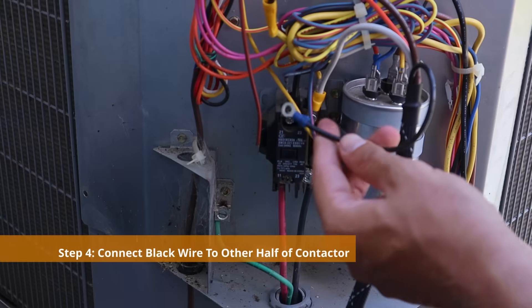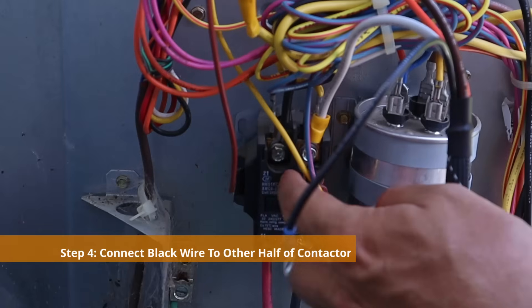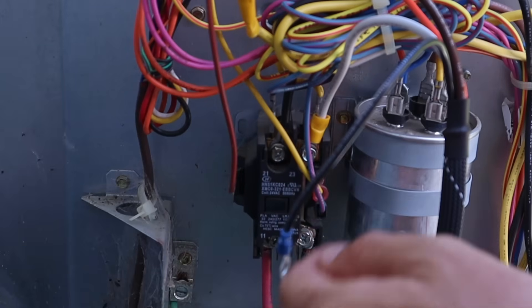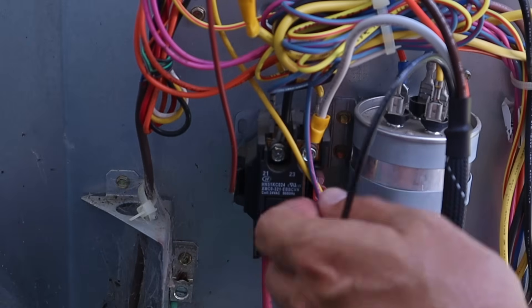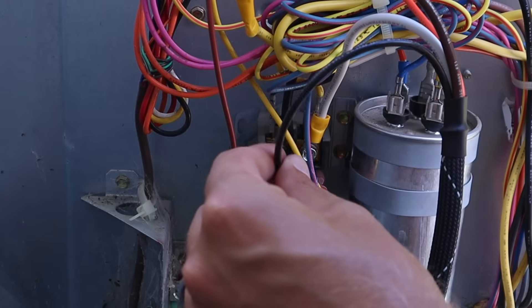Now that the white wire is hooked up where the original compressor run wire was, the last wire to hook up is the black one. It goes on the other side of the contactor — opposite from where we just put the white wire — on the side where all the black wires are. We remove that screw and put it on top of the other black wire there.